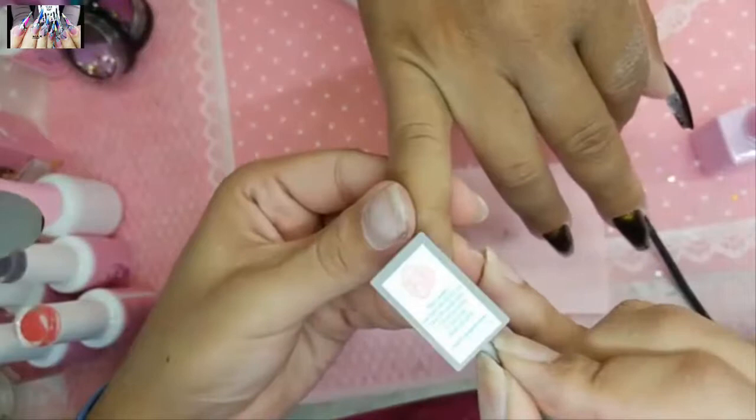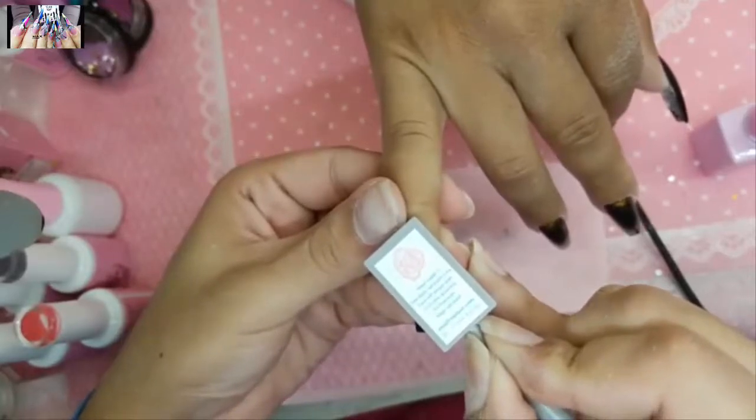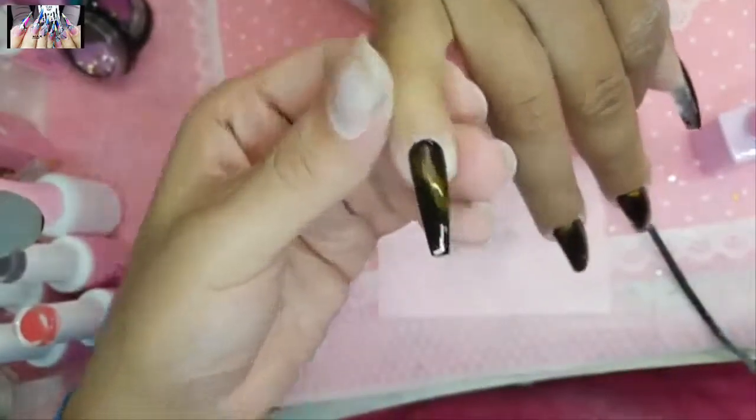Hold the magnet right across the nail and count — one, two, three, four... fifteen. Beautiful. Switch.